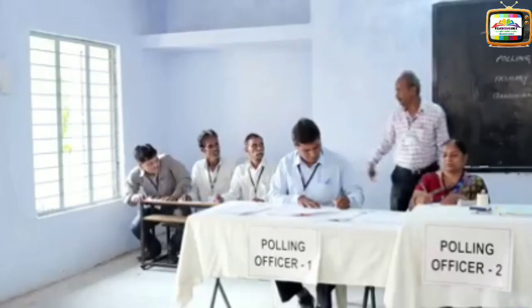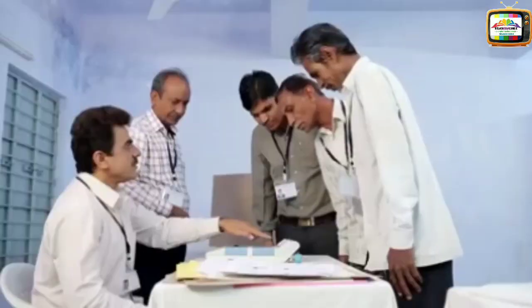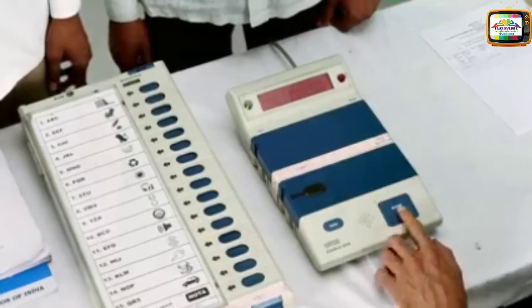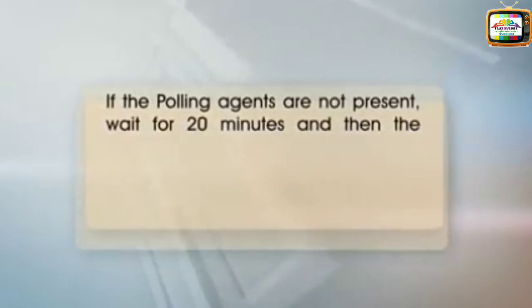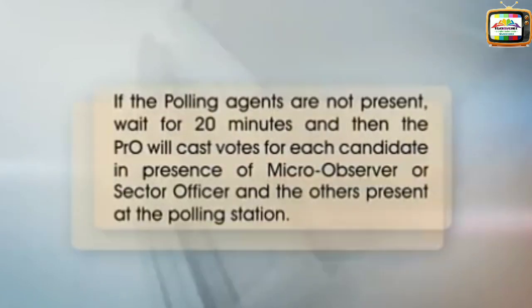Raveen is conducting the mock poll one hour before actual polling begins. At least 50 votes will be cast during the mock poll. In case the VVPAT is used, mock poll is to be carried out on it also as part of the EVM. Ask the polling agents to vote; if they are not present, wait for 20 minutes, then the Presiding Officer (PRO) will cast votes for each candidate in the presence of the micro observer or sector officer.